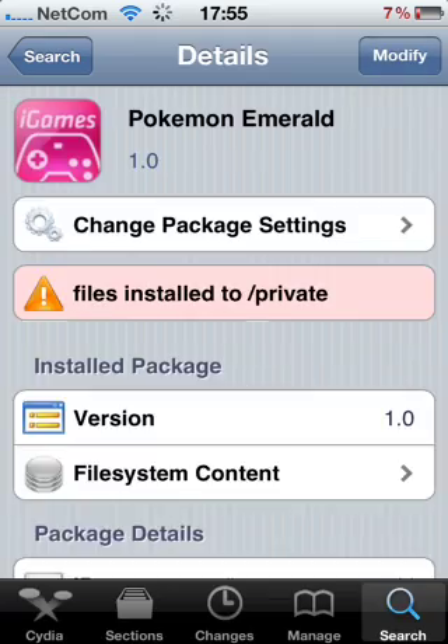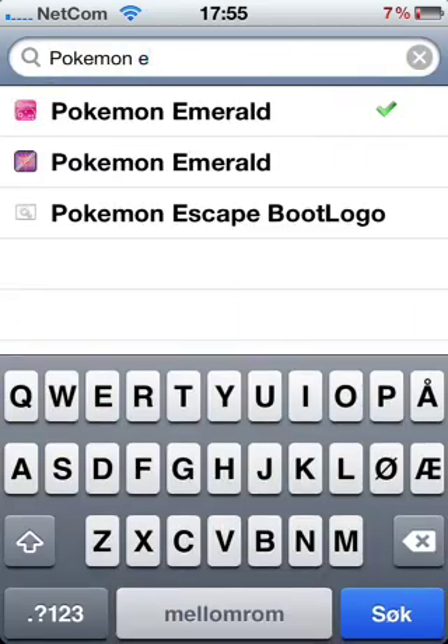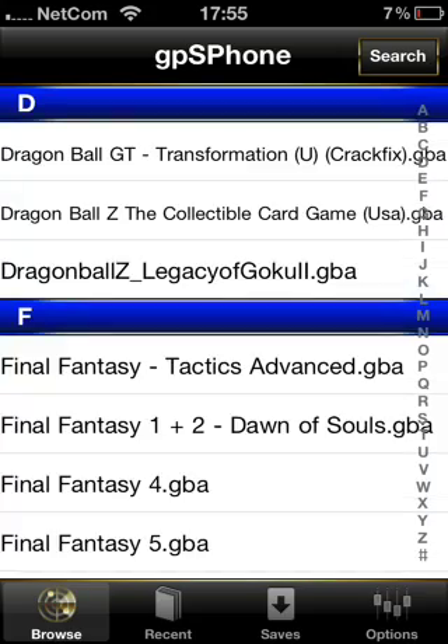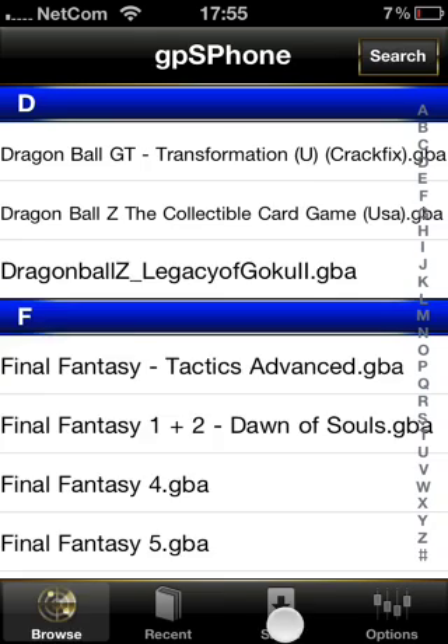It's very easy actually. Then you press gpSPhone. And I have Toggle Dumps and Cheats — Infinity, Rare Candy and Infinity with Master Balls. Enjoy.